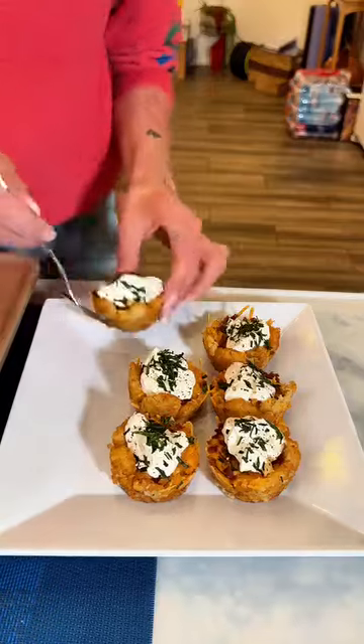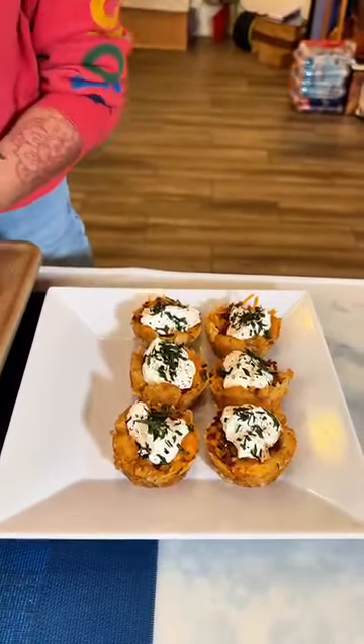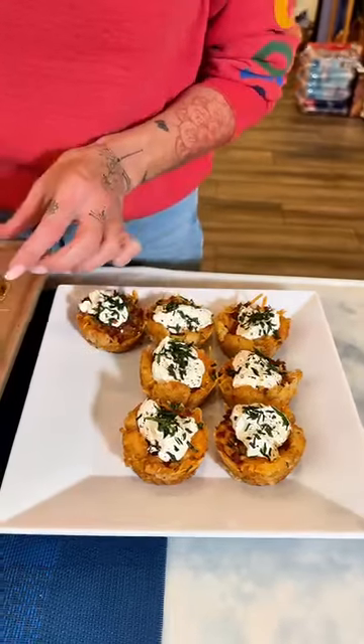Get it out, dust it off, and start making some tater tot cups. It might be dusty if you haven't used it in a while!